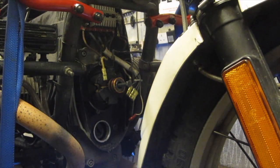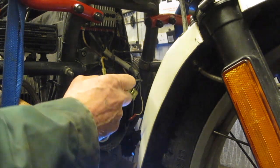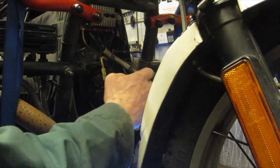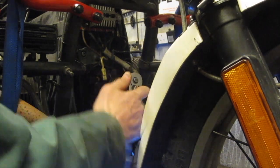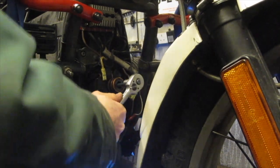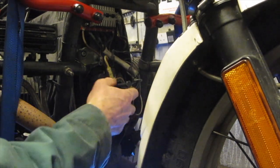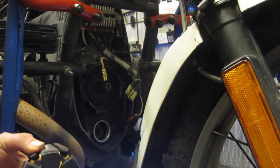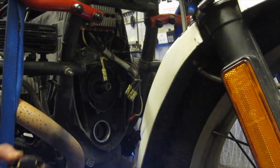You just screw that in all the way and then tighten it up. Again you need to put it in gear and hold the brake on, and that will crack the taper hopefully. There you go, it's popped off. So there's the rotor off. You can take that extractor out — you won't need that again unless you need to.